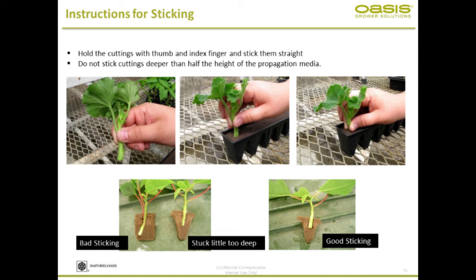Moving on to instructions for sticking. The foam is like angel cake — you can stick the cutting and it goes too deep. Make sure you're sticking properly. The thumb rule is: do not stick the cutting more than half the height of the foam. If it is two inches, do not stick it deeper than one inch. At the very bottom, you have a saturation zone that compromises the air-water porosity due to gravitational pull and head pressure.